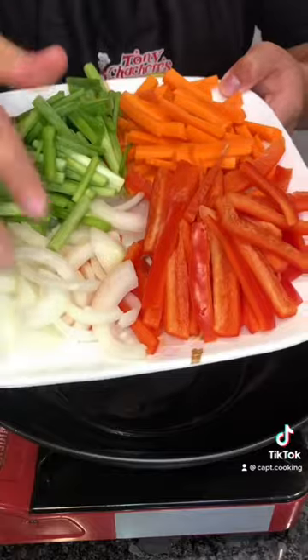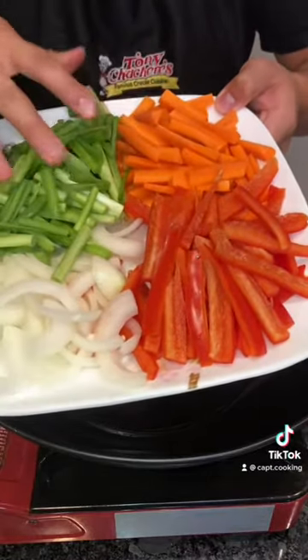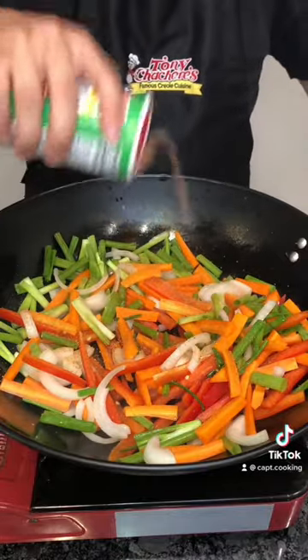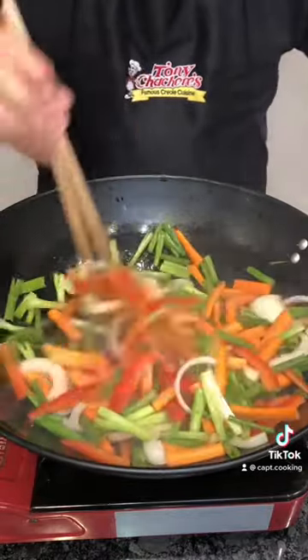High heat and some oil. I have an onion, green onions, carrots, and bell peppers. Add all of them in, season to taste with Tonic Sashri's original Creole seasoning, then cook it down till soft, about 3 minutes.